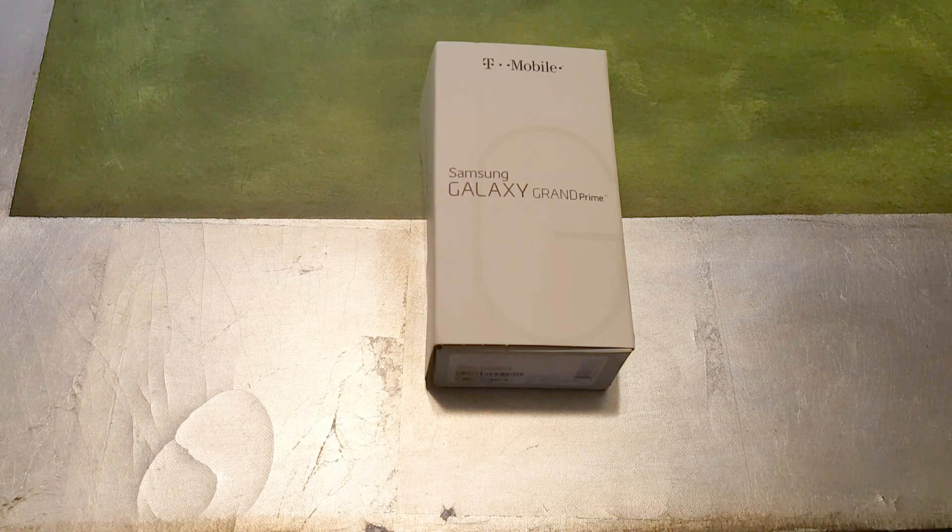For $150 you're not going to get a phone with the specs and features that this has, and for those people that love Samsung and the features it comes with, you can't beat it at this price point.